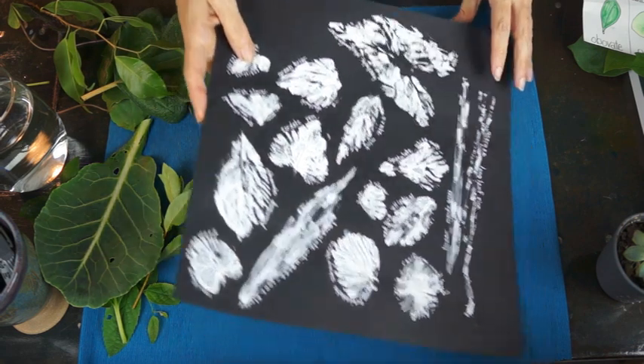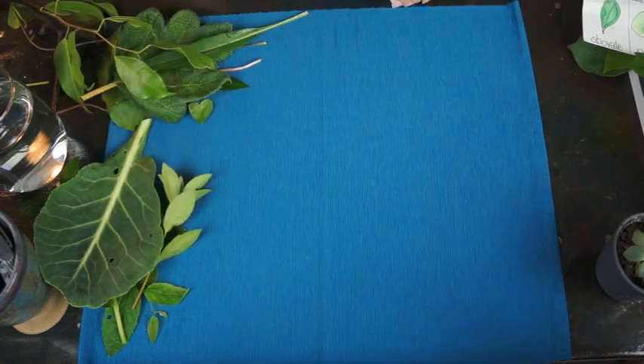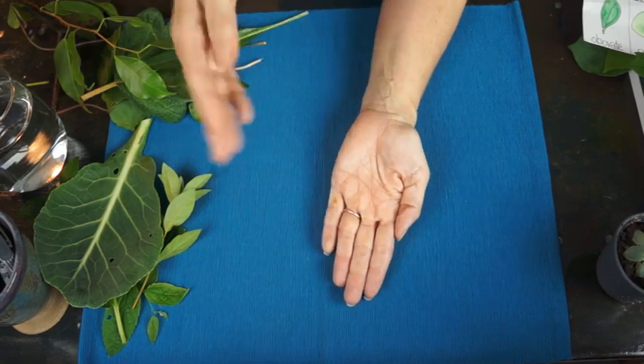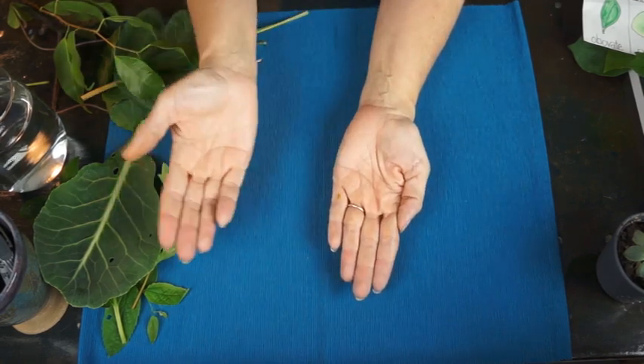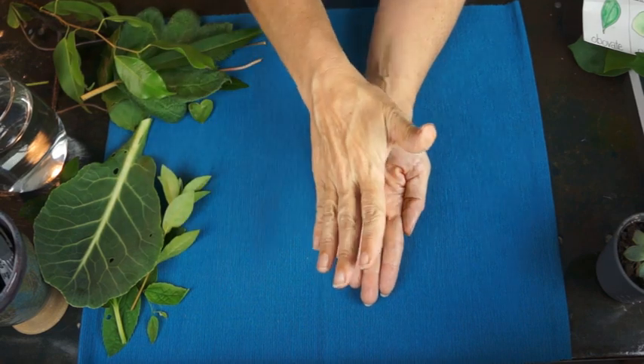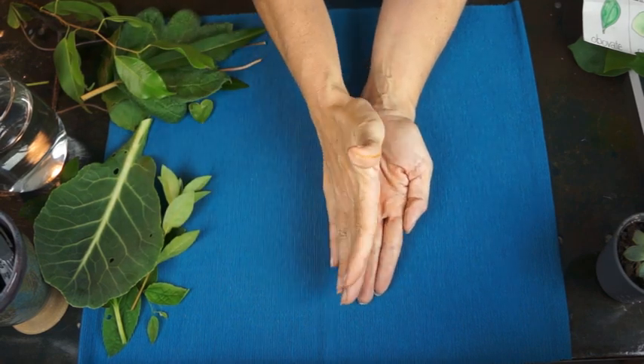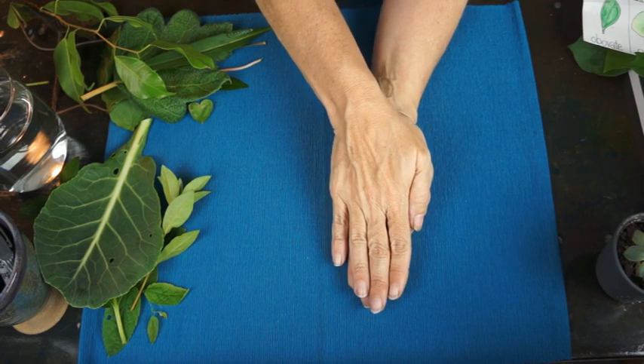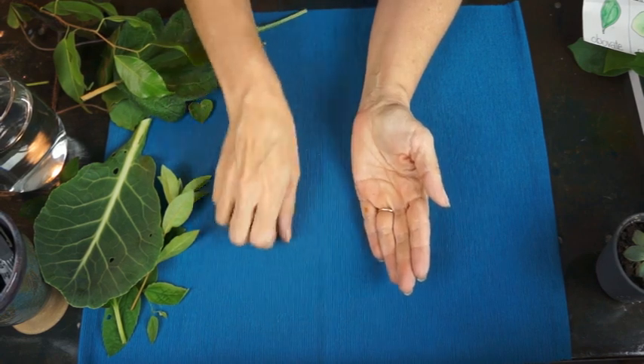Another thing you can do is take contact paper, lay down one side, and place the leaf on it. Then take another piece and carefully lay it down to sandwich the leaf in between, working any air bubbles out.